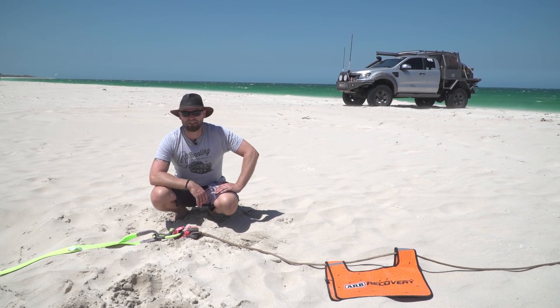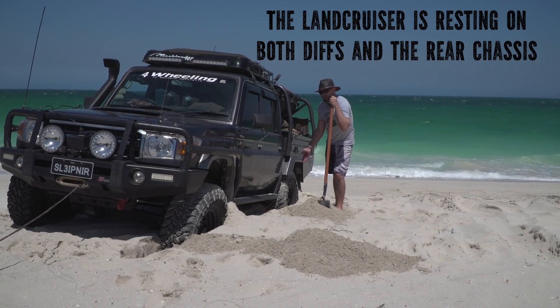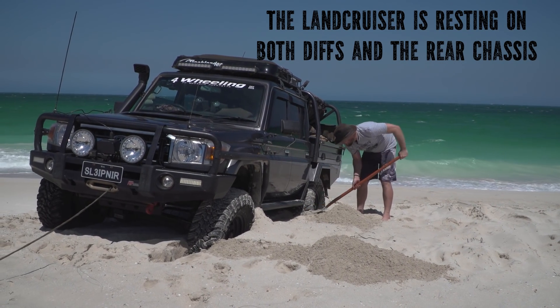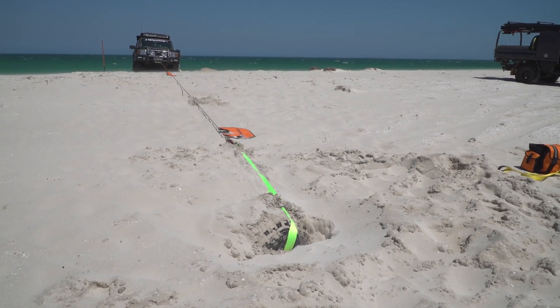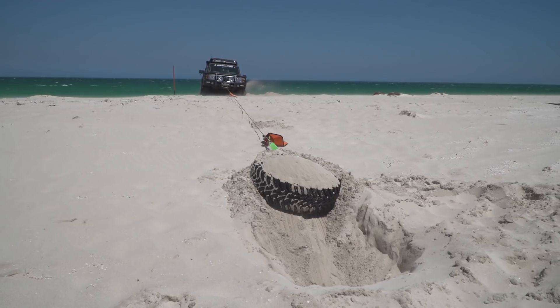Let's go try it out. If you're going to pull yourself out of any situation, you should really make it the least effort for your vehicle and your winch as possible, which is what I'm doing — I'm digging a bit of a ramp. The shovel is always the first port of call with any sand recovery or any recovery for that matter. Taking up slack... All right, is it moving boys? The tyres are not in the hole anymore. Well, that didn't work, did it?